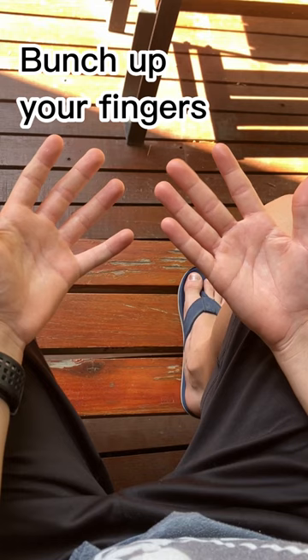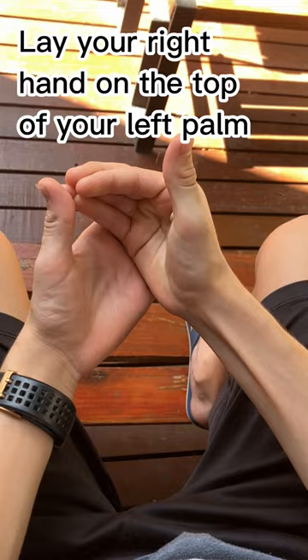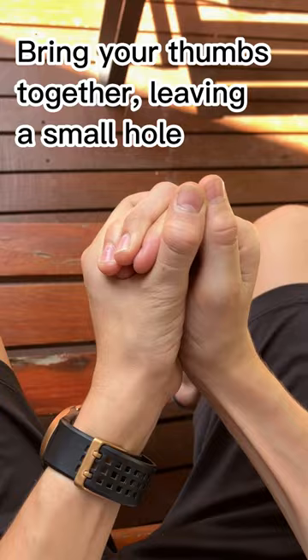First, make your hands into a bowl like this. To do this, bunch up your fingers in your right hand and lay your right hand right on the top of your left palm. Bring the thumbs together to make a small hole and keep your hands very tight together.